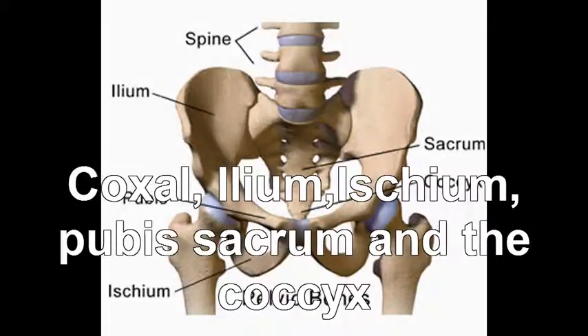The pelvis is your hip, so your parts make up the coccyx bone. You have the ilium, the ischium, and then you have the pubis. At the bottom, where your bum is, don't forget the sacrum, the sacral, or the coccyx.